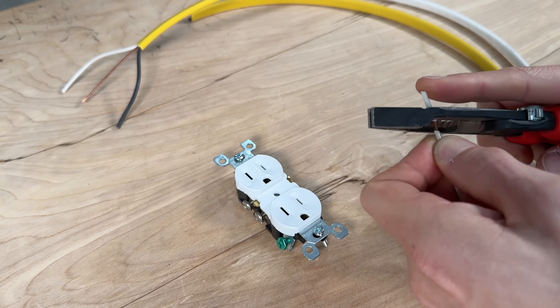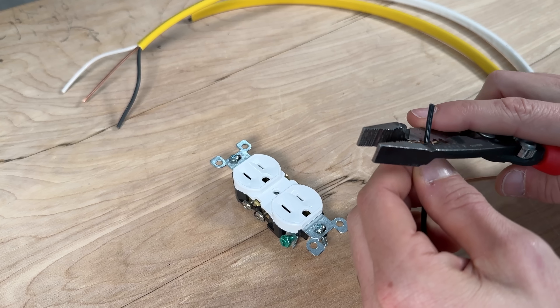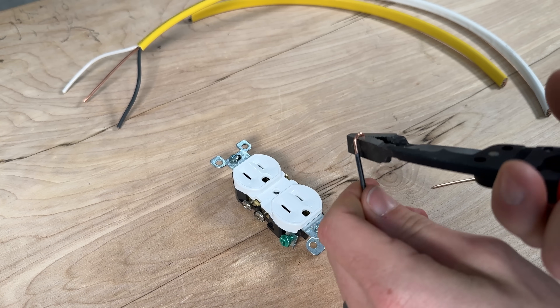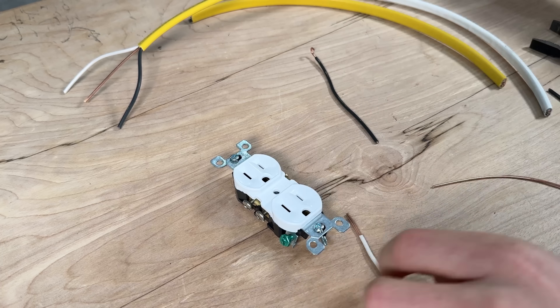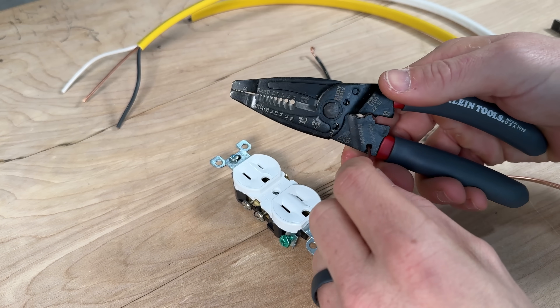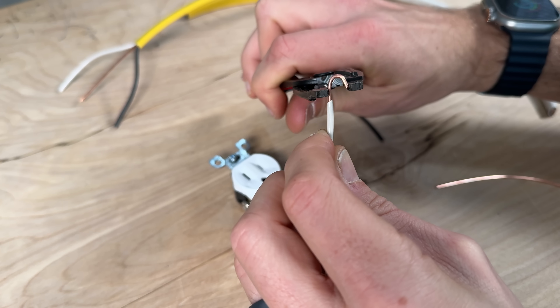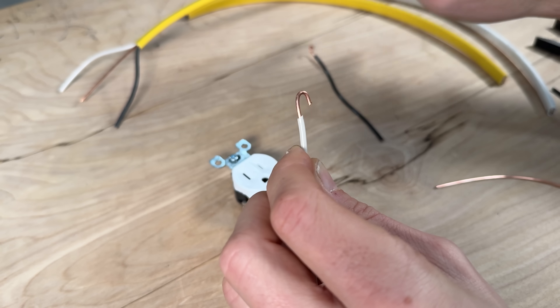You want to strip off about three-quarters of an inch of insulation from both your conductors. Then I'll use the jaws of my hybrid wire strippers by Knipex to make a perfect j-hook. If you have standard wire strippers you probably have a hole in the handle that can help you with a j-hook, and if it's a little open just crimp it down with your wire strippers to close off the opening.